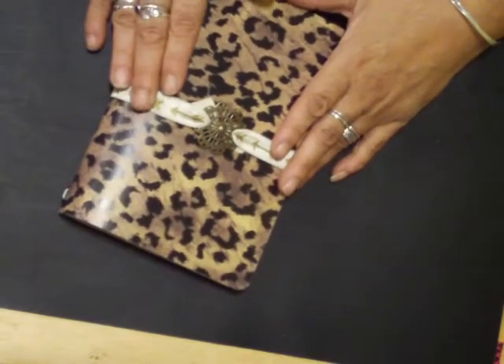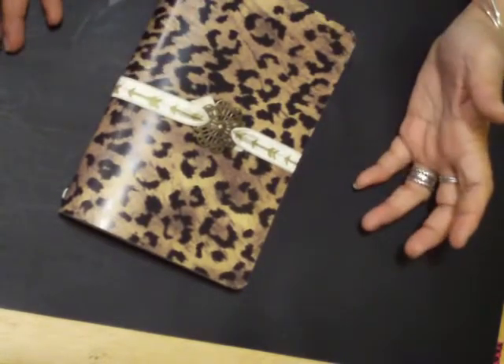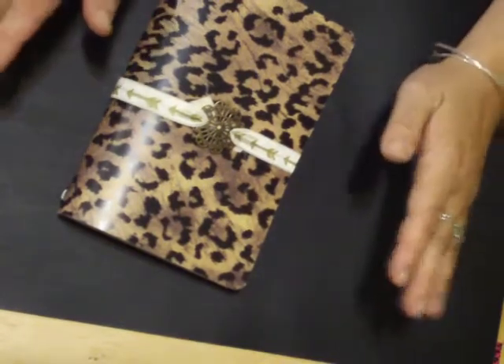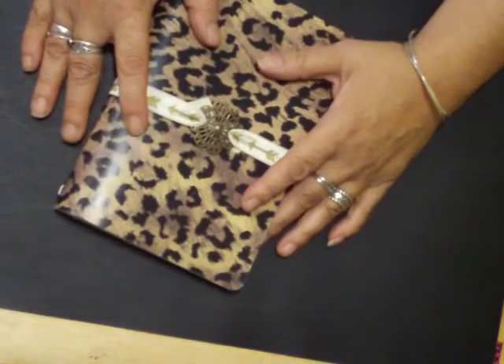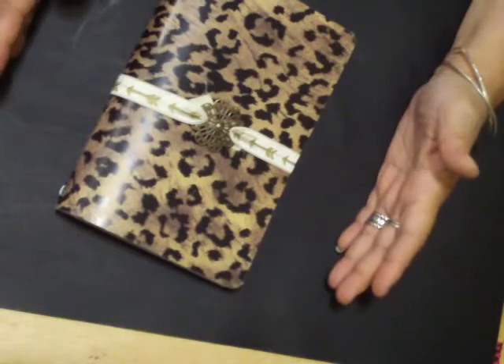And the Traveler's Notebook seems to be very popular, which is what the Midori brand calls the Traveler's Notebook. What's funny is I had picked up some of the Dollar Tree weekly and monthly planners to try and start my planning adventure a while back.